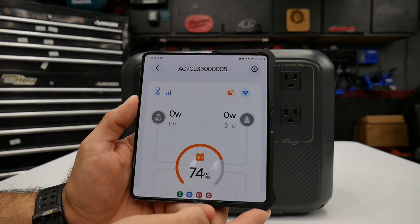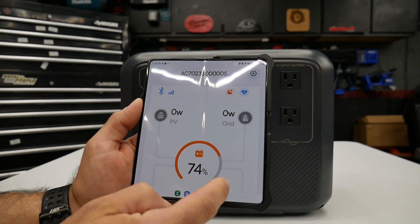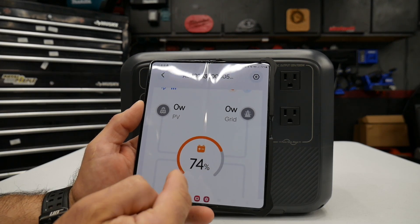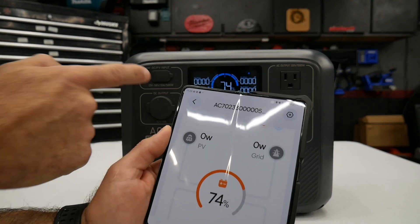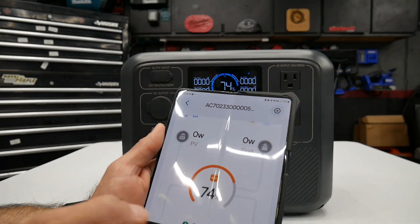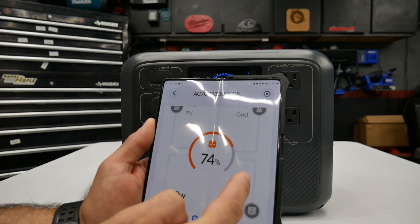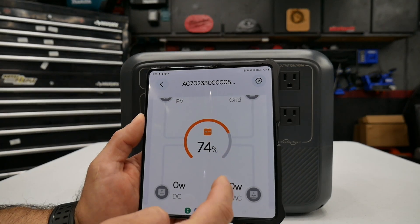The cool thing about this is that Bluetti has an app. It lets you power the device on or off and pretty much see what's on the display, which is handy if the unit is located somewhere not visible. It connects through Bluetooth so you can control everything through the app.